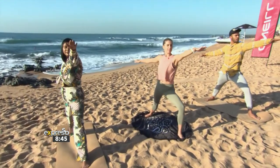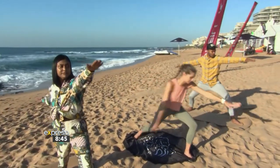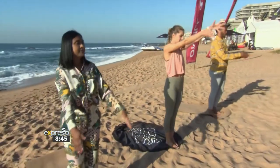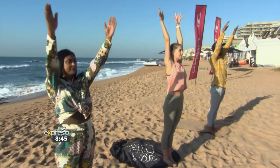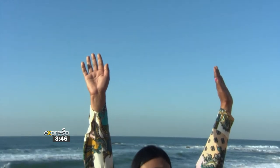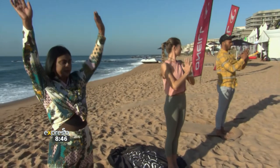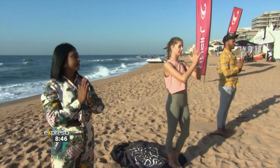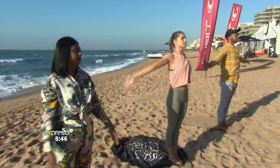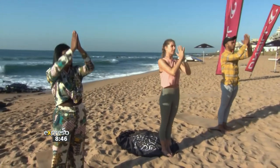Hold here, exhale. Stepping far forward to the top of your mat, breathe in, arms up. Exhale, hands to heart. Arms up, breathe in, and exhale drawing the hands back to heart center. Let's do one more like this — inhale, arms up, exhale drawing the hands back to heart center.